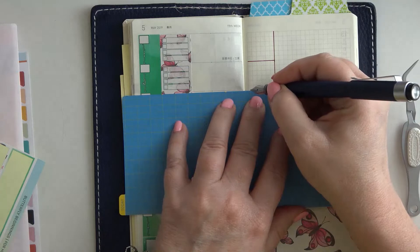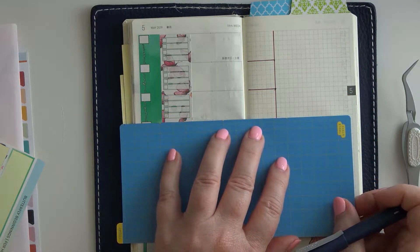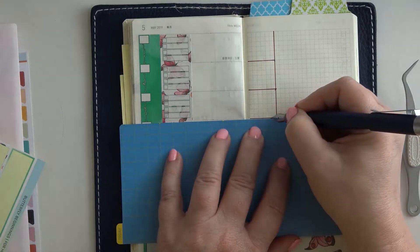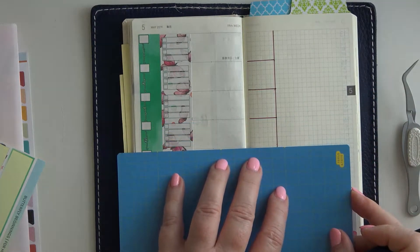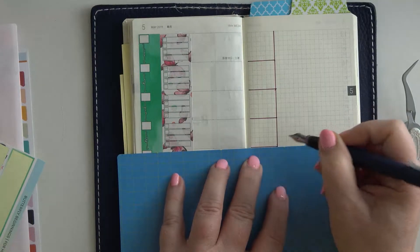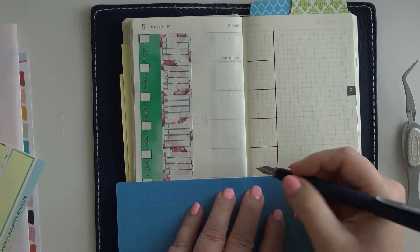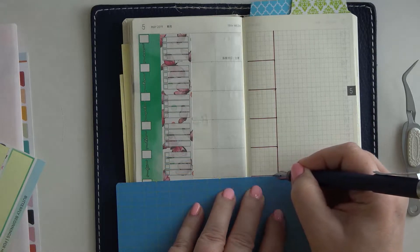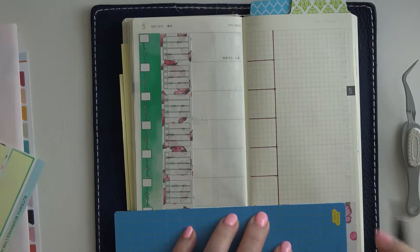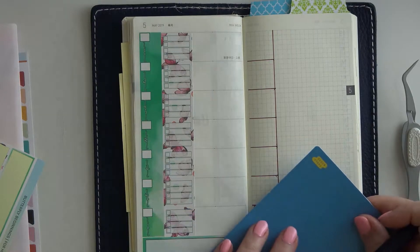By darkening the lines up, it just makes it easier for when I'm tracking — it gives me an extension of the day. That is what I like to do because in this section is where I am going to track my weather and my steps.